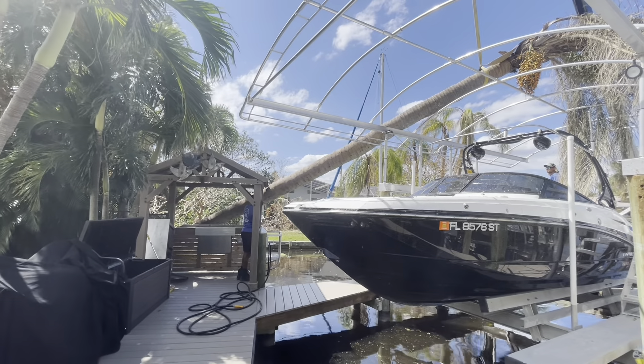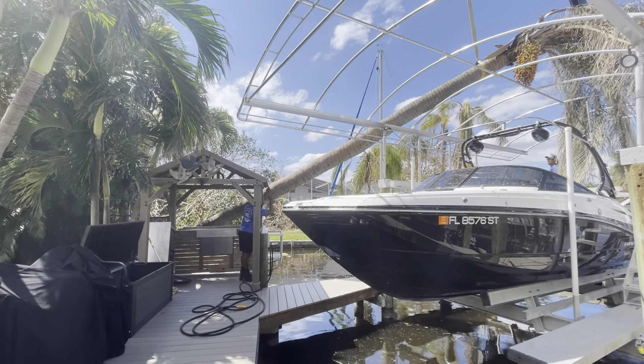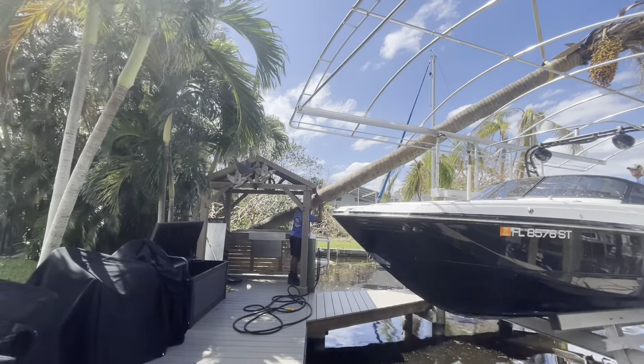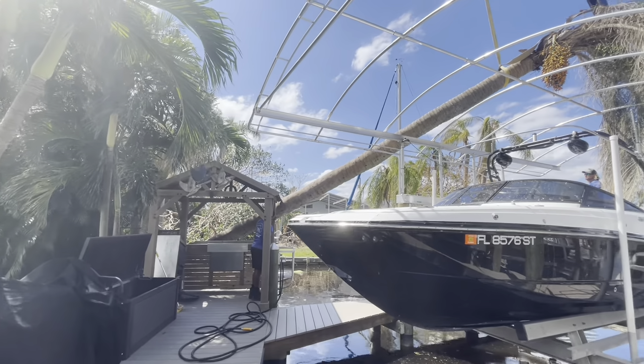The noise that you heard that sounded like aluminum kind of crunching — what that is is the berries falling off this palm tree. There must have been a thousand berries in the boat along with all kinds of other palm tree mess.